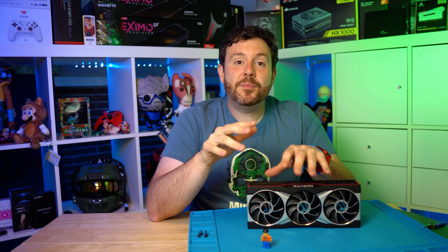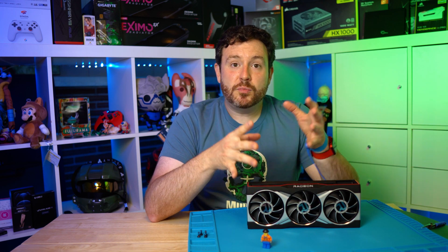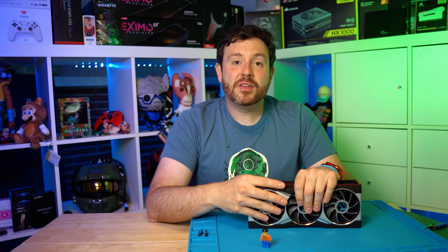If you are interested in picking one of these up, there are Amazon affiliate links down below. I encourage you to peruse, pick something out, and then let's start talking about motherboards.